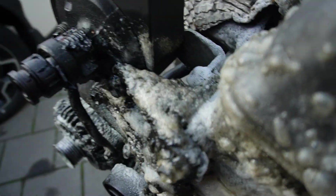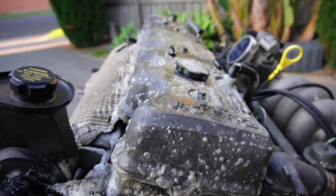It's all sizzling away, which is very satisfying. It's a very good idea — this is literally a life hack. If you guys want to clean an engine, use oven cleaner. And if I can find my pressure washer, I'm going to pressure wash it as well.